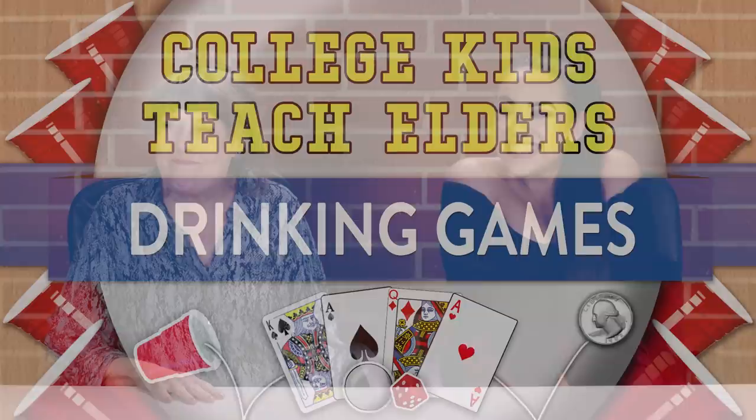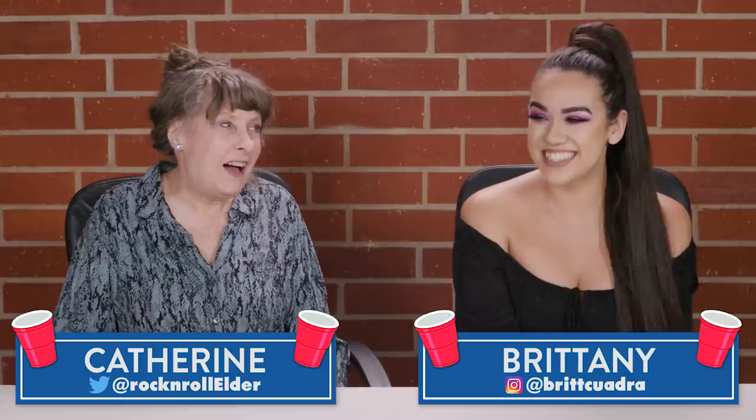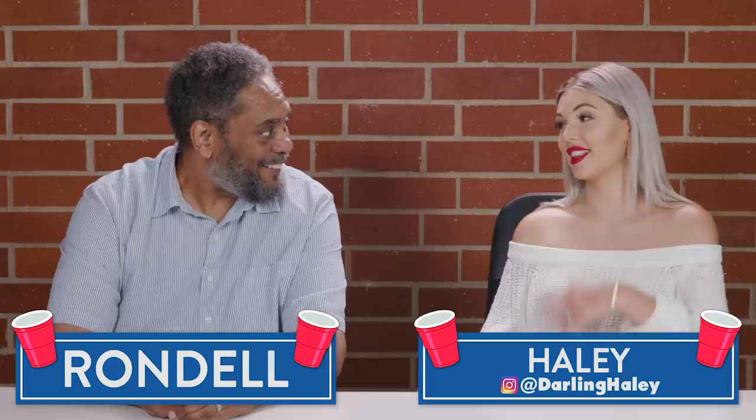So today, we have our college kids here to teach our elders some of the most popular drinking games of today. I'm so excited. I do know how to drink already pretty well, but I'm always glad to learn a new way. Do I remember doing drinking games in college? No. I went to school when it was dull. I can drink — just hand me the bottle and the shot glass. I know what to do. I don't even need the shot glass.